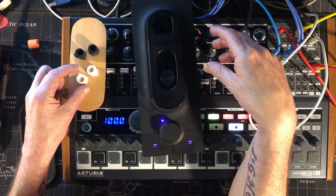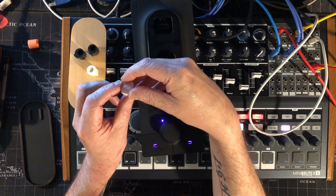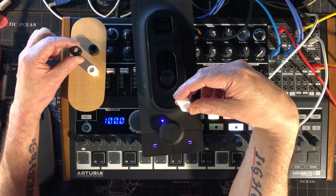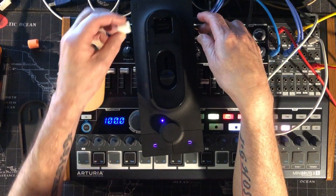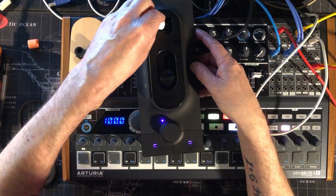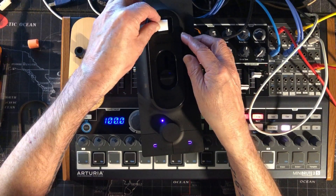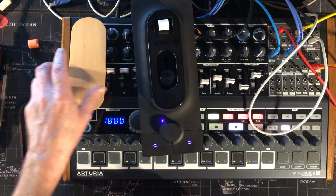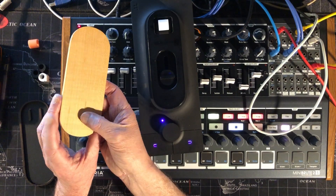Before I turn it over and do the next one, I'm going to insert this white one. The white one is for super sensitivity — very little pressure. The black one is for more pressure. These do make a massive difference. All you need to do is gently reinsert like this — super easy.